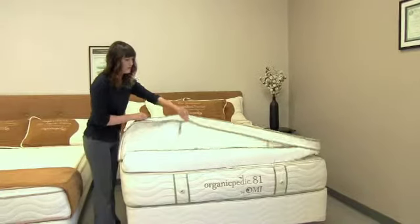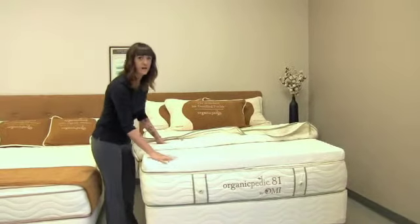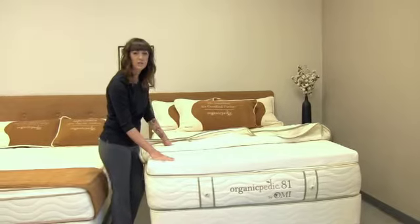Inside, you'll see the first layer is our sculpted top. This is for really wonderful pressure point relief, especially for side sleepers. Underneath, we'll find the interchangeable panels.